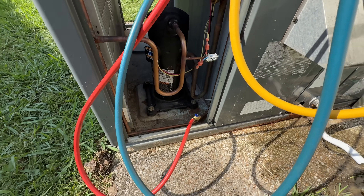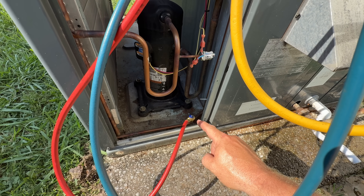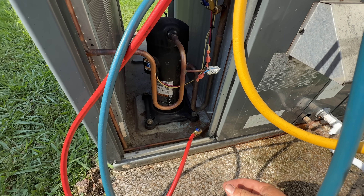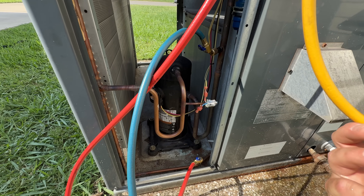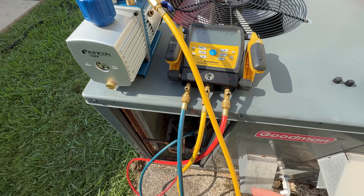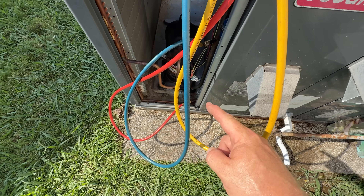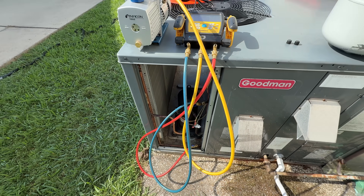Because these Goodmans have these high-flow Schrader cores, you can't remove those in order to get a fast vacuum with my normal setup. So we just go with the old-school manifold set. It's just going to take a little longer, but because those are high-flow cores, it is helpful — that's just the way you've got to do it.